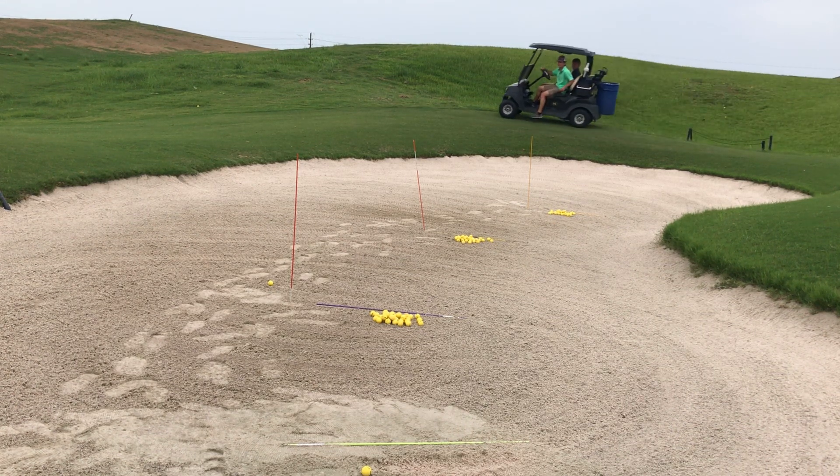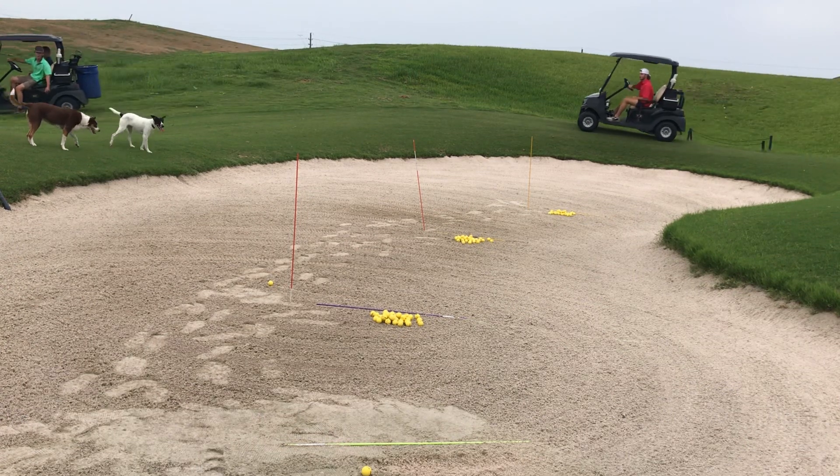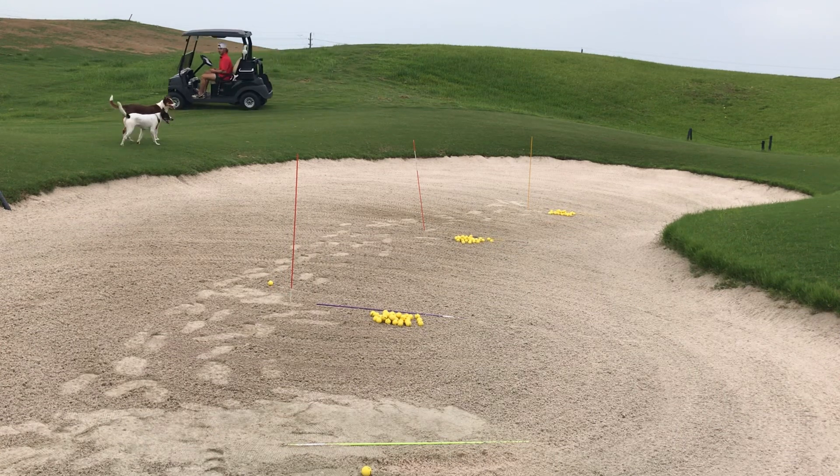Here we go with knowledge of results. We're going to be focusing on hitting our accuracy out of the bunker, our spin, and the ball flight of that.